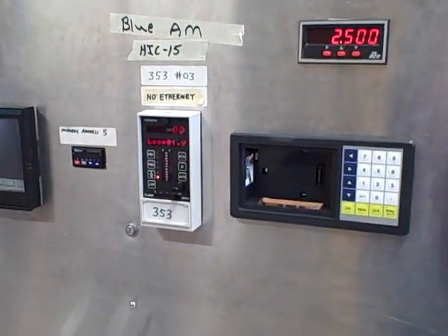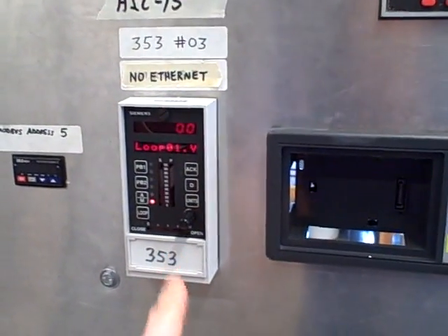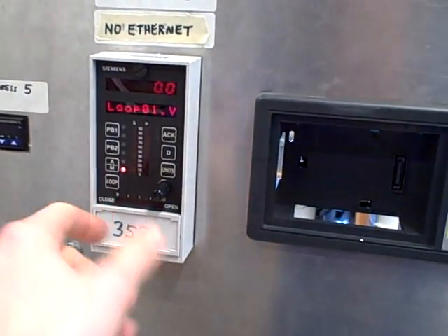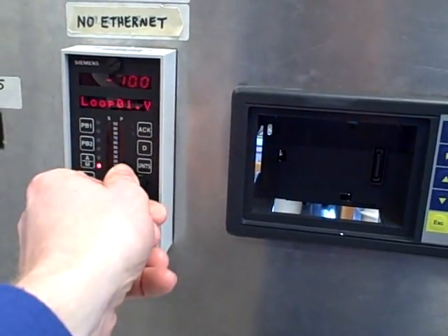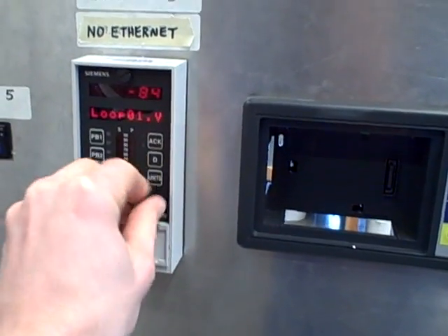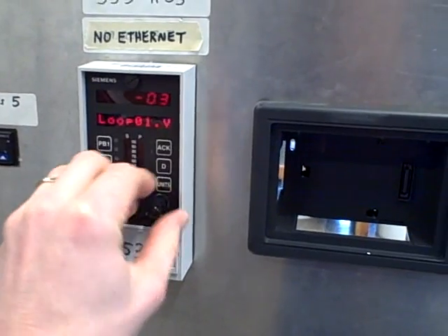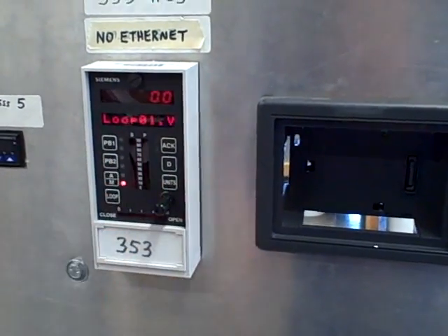We've got a split-range pair of valves connected to a single Siemens 353 controller right here. We're using this as a hand controller in manual mode, dialing the output up and down to move the valves. So right now we're going to set this to 0%, and at 0%, we'll see how these valves behave in a split-range fashion.